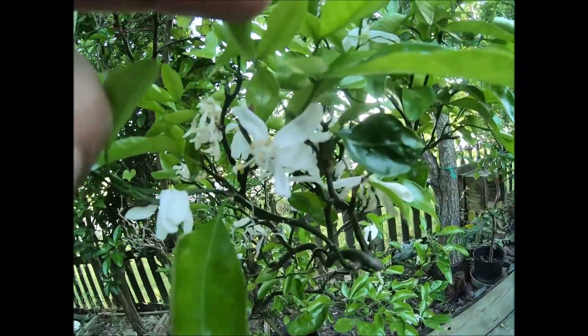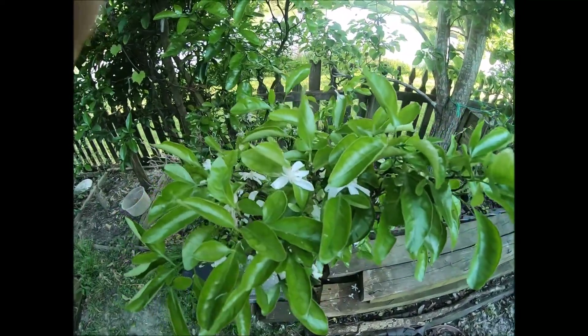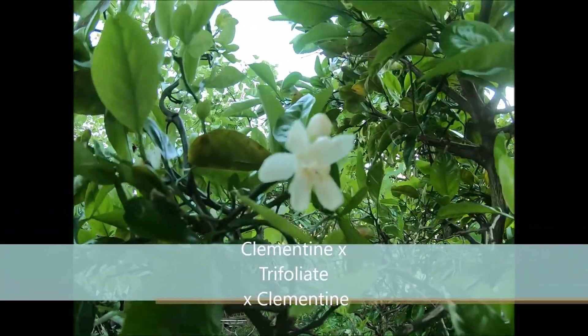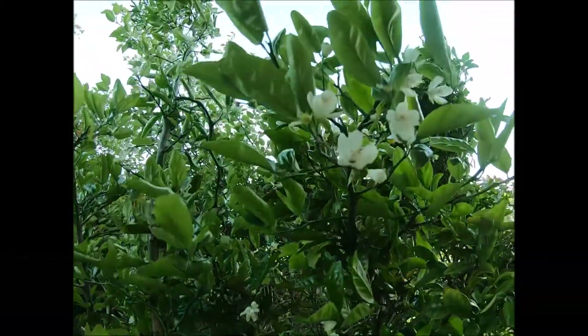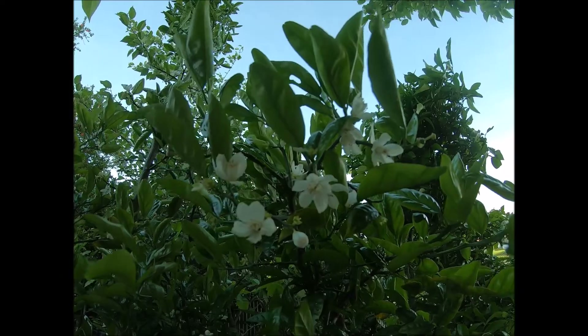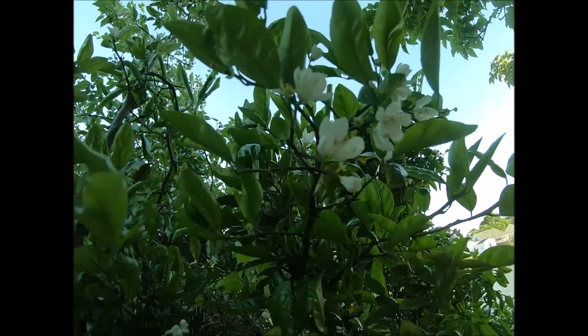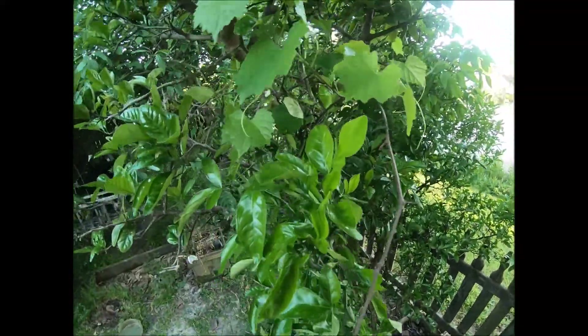There's another view. So this is a little bit of flying dragon and it's right next to my clementine times trifold times clementine. This is what the flowers look like — there's one right here, a bunch of them right here. See, these have more rounded edges, a little more compact. Then this is the edible flying dragon right here, and I'll show you some others right over here.